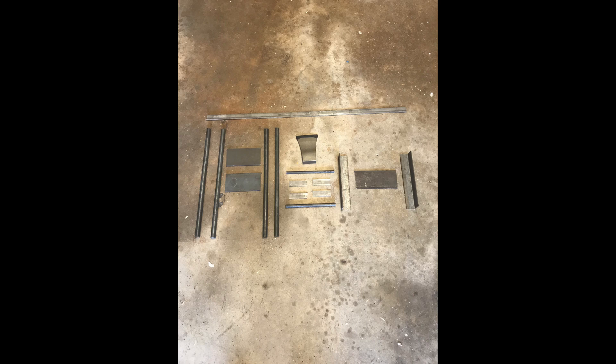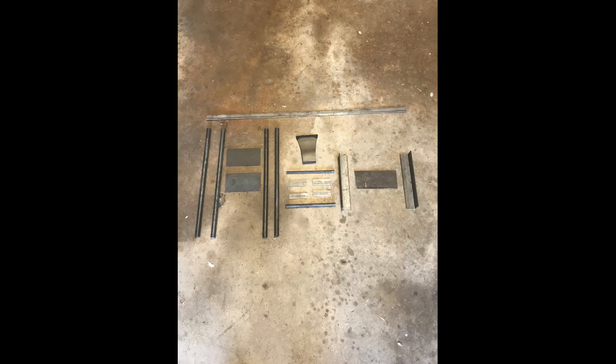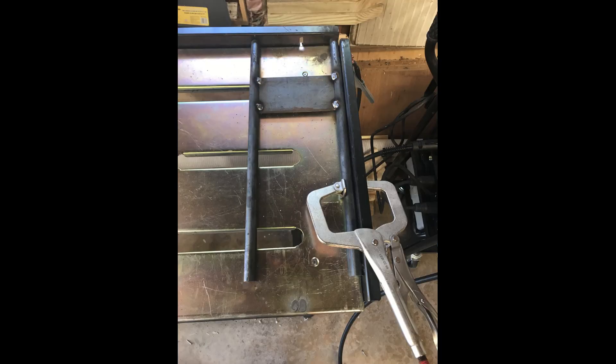The hot rolled steel structure starts with a 1 inch by 32 inch by ⅛ inch flat bar hand formed into a protective safety ring. The four ¾ inch by 18 inch solid rods are welded to two 3 inch by 5⅞ inch by ¼ inch flat bars.